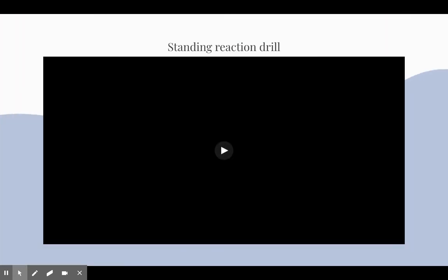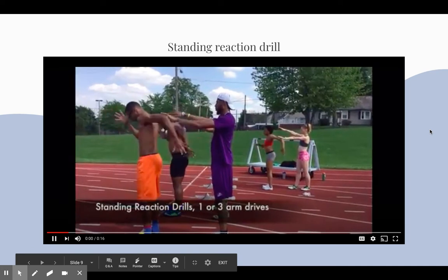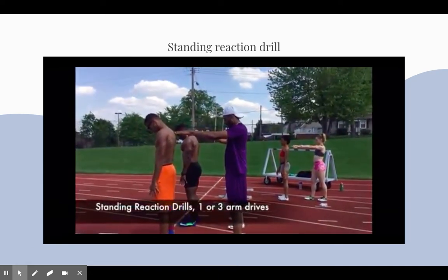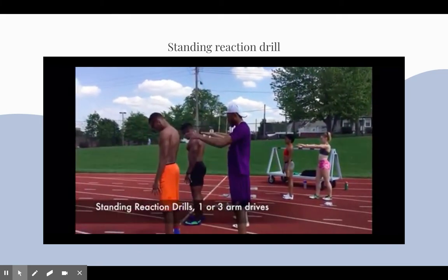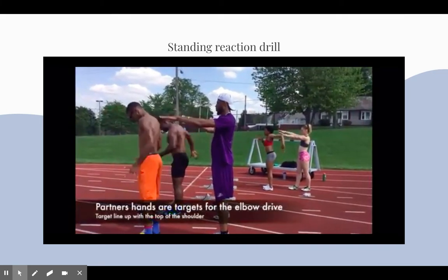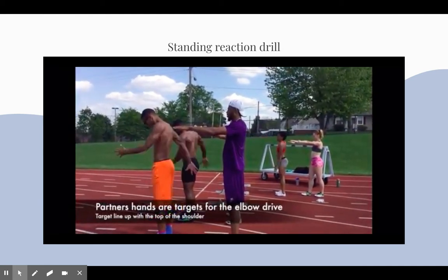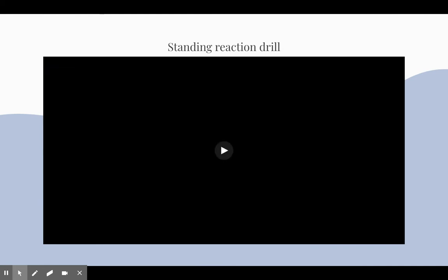Here is an example of her first form exercise, the standing reaction drill. This exercise really helps your elbow drive and it really targets your arms to help them drive you forward getting out of the blocks.